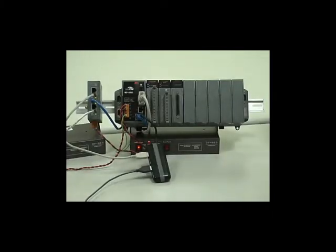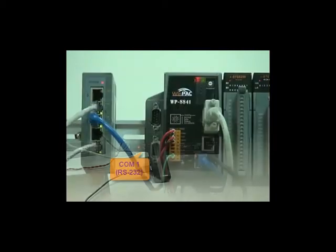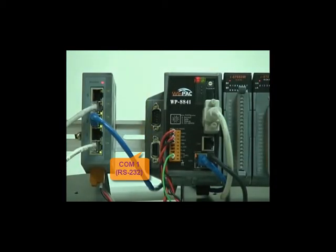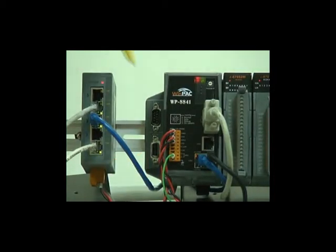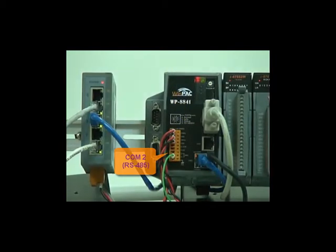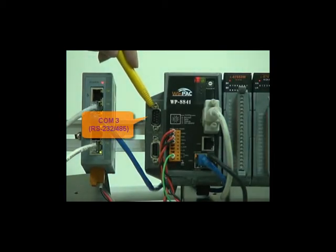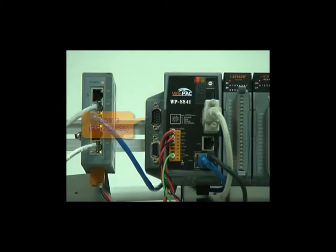Now let's go to the COM port introduction. On the lower left side of the outer shell is COM1, which allows WinPak to communicate through RS-232. Under the main power is COM2, which supports RS-485 communication. Above COM1 is COM3, which can communicate through both RS-232 and RS-485.